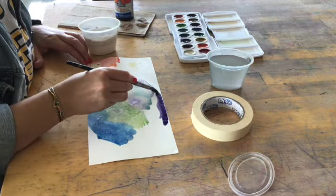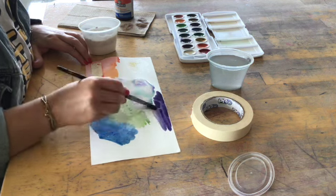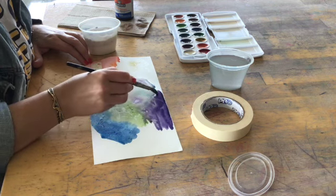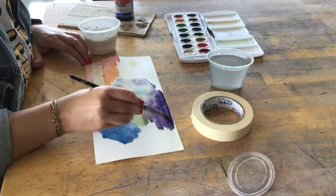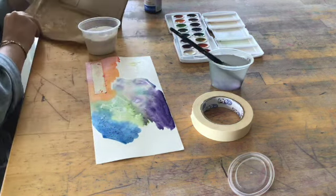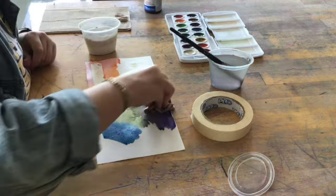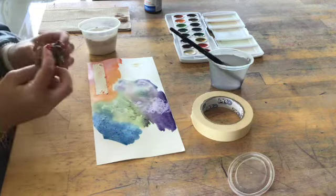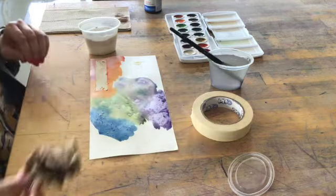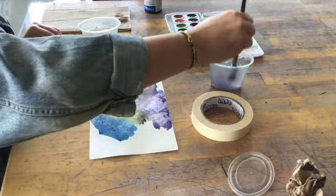The next one is the paper towel technique — this is a subtractive technique. I'm laying my color down first, then I'm going to pick up a dry paper towel and crumble it up. It's almost like using a stamp, but the opposite — instead of putting ink onto the paper, you're taking it off. You're going to see all those little wrinkles you made when you crumpled up the paper towel. This technique works best with darker colors.